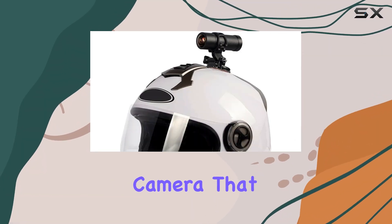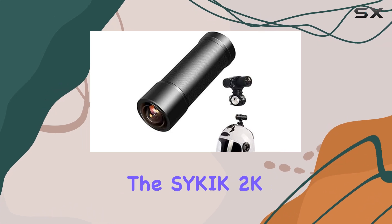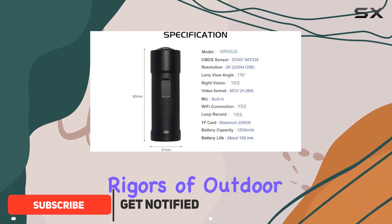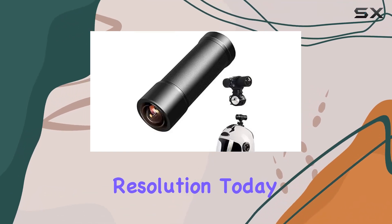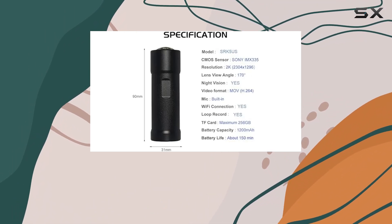If you're in the market for a budget-friendly camera that promises to boost the quality of your motorcycle or bicycle rides, the Sikic 2K waterproof camera might just be what you're looking for. Designed to withstand the rigors of outdoor riding, this device is packed with features that aim to capture every moment of your journey in high resolution. Today, we're diving into the specifics of what this camera offers and whether it's a worthy addition to your riding gear.